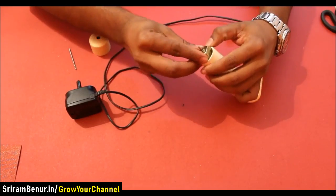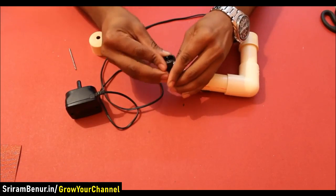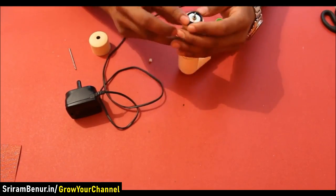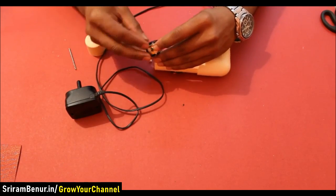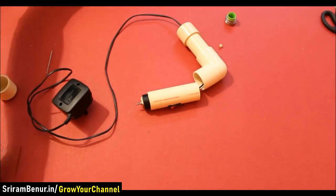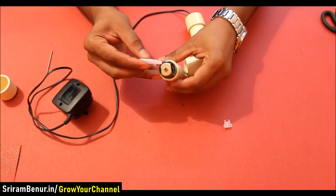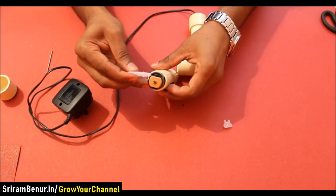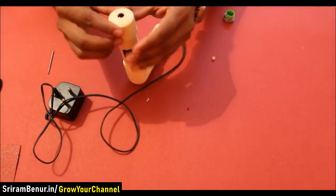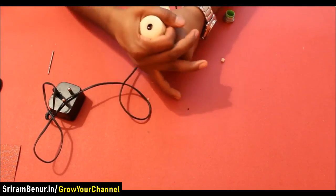There is a small gap between the motor and the PVC pipe, so add some plastic to cover the space. Apply some glue so that the PVC pipe and the motor are correctly connected. Now put the cap on top and press it firmly so that all the joints are correctly connected.